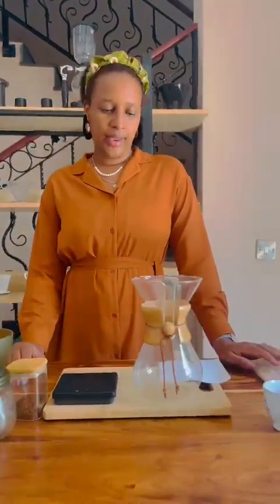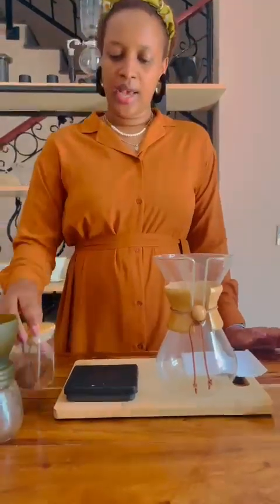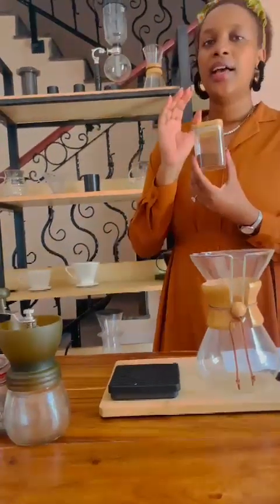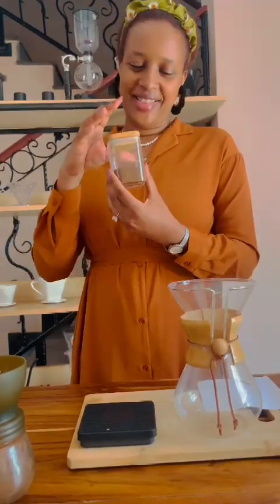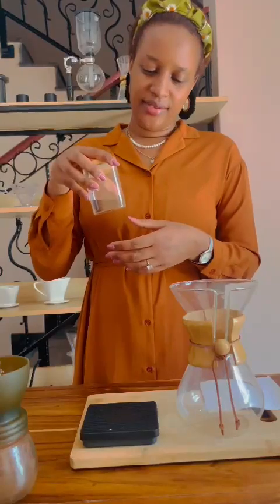Hello ladies and gentlemen, my name is Brewista Sheila and I'm here to take you through this session of our brewing time. Today we are going to brew Arabica processed washed coffee. It is from eastern Uganda, to be specific in the Elgon region.